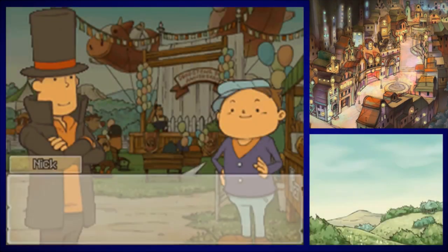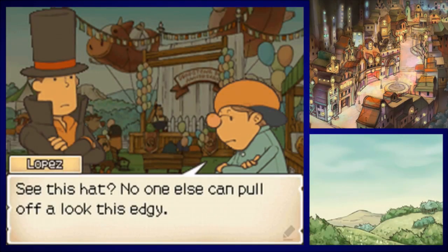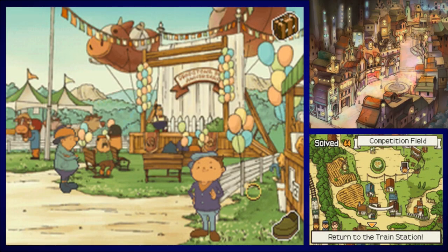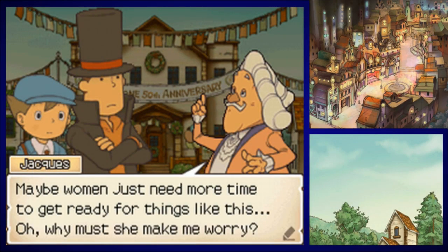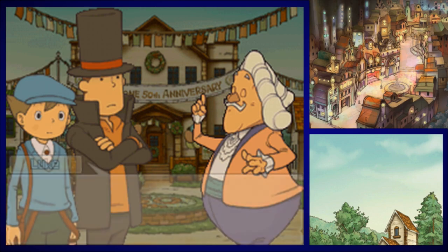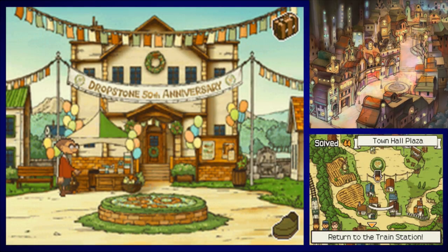Do you have any puzzles for us before we head out? We might actually be saying goodbye to this village — not sure if we ever return here. But if we don't, any puzzles exclusive to this area will be lost. Don't worry though, Granny Riddleton will pick up our slack if we missed anything. This might be a good opportunity to walk through the entire village.